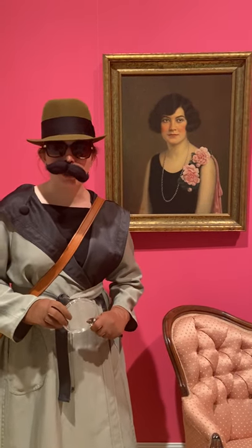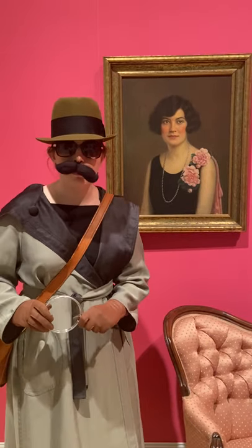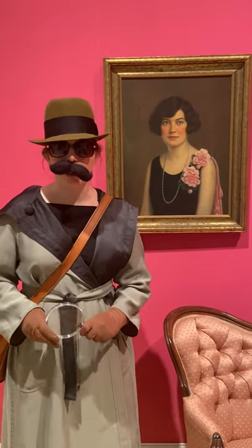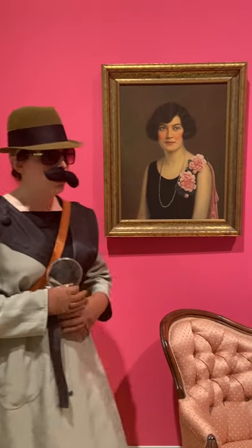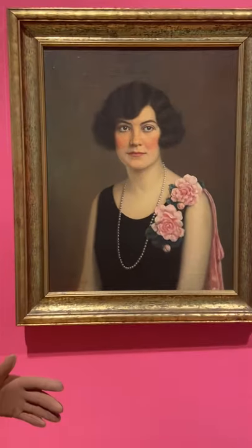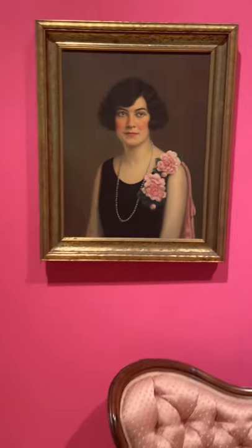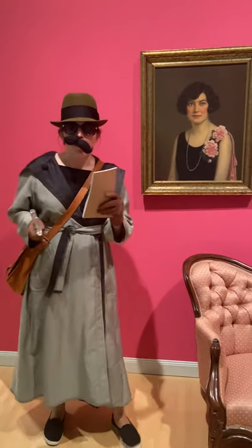Hello, it is I, Tavi, the great art detective, coming to you from the Taman Museum of Art. Today I am in the museum's permanent collection. This is a piece in the permanent collection, meaning it belongs to the museum. This is a portrait of Martha Gregory Nicely from 1927.